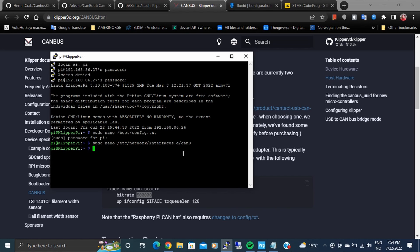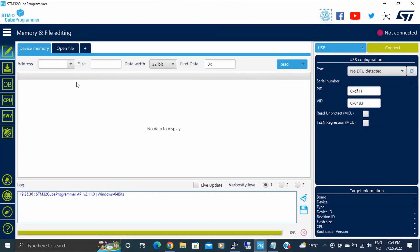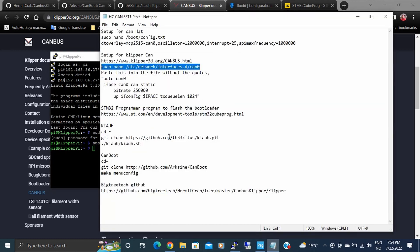Before we do the programming, we need to make a bin file that's set up for the CANboot system. But first, one thing to point out: if you don't have the latest Klipper, I recommend installing it now, so when we go further you're installing the newest version. Get your system up to date.